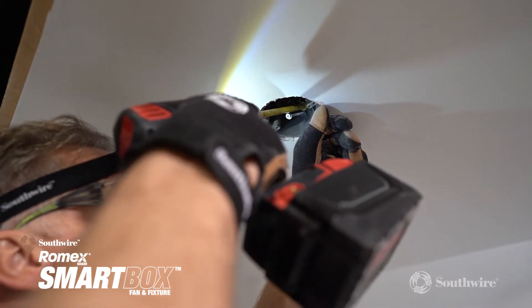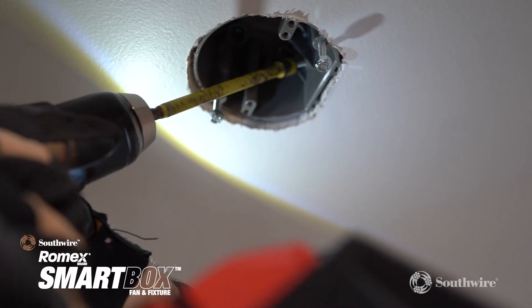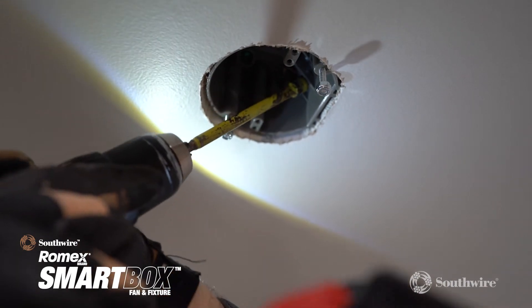The fan and fixture box is extra deep to accommodate paddle fan components. The heavy duty construction is ideal for moving loads, and the provided nylon locking nuts safely secure paddle fan attachments.